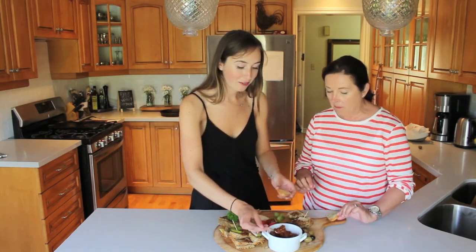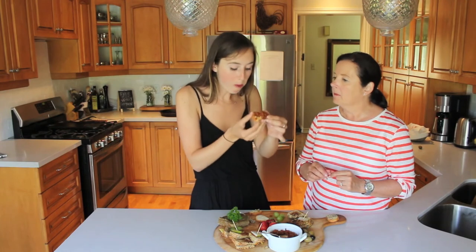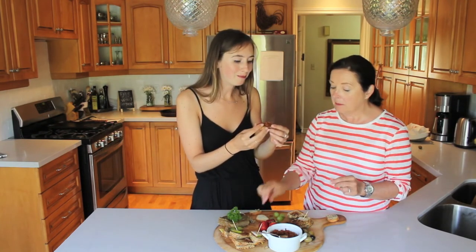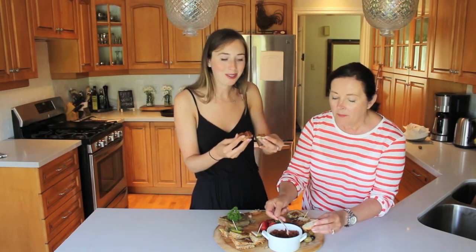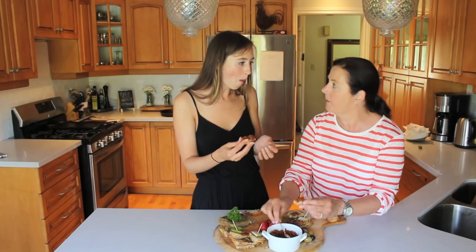I'm going to try a little bit. Mmm, wow. I feel bad for you guys that you're not eating this right now. It's crumbly, but it's good — it's really good. It's spicy. It is spicy. So this would be nice in a sauce. It is a little crumbly.